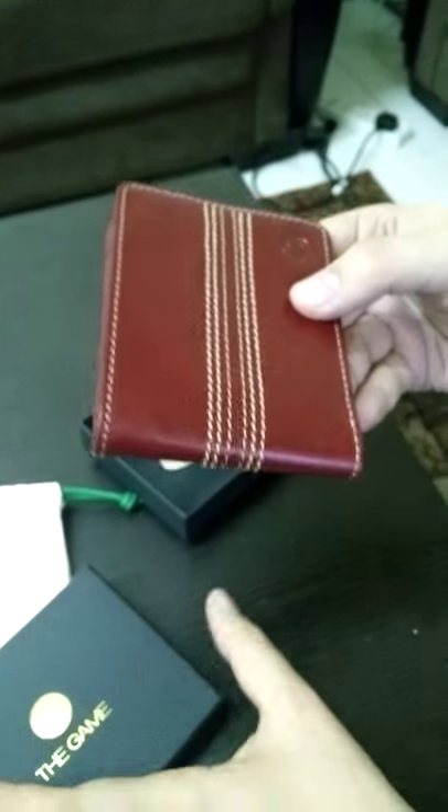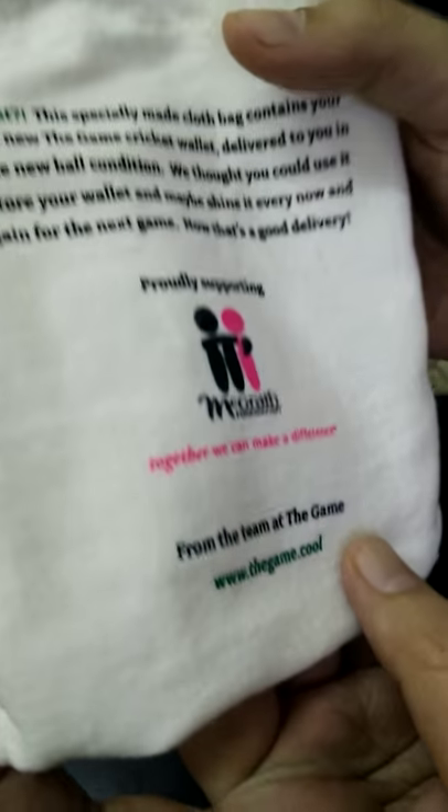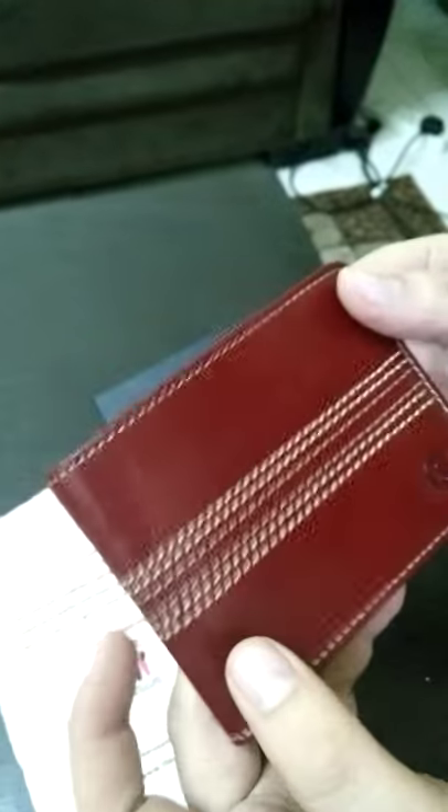From my side, I would definitely give this wallet a must-buy for any cricket fan. It's available online at www.thegame.cool — please go ahead and buy your own version. I'm sure you'll like it just like me. Thank you, thanks for watching!